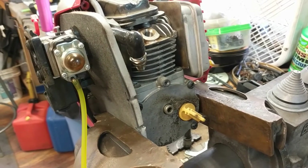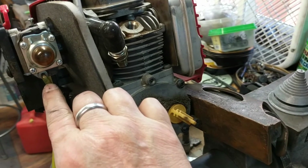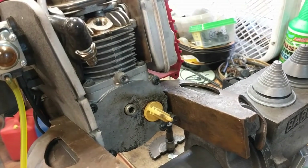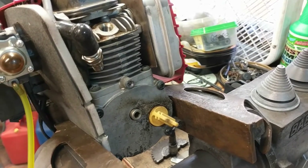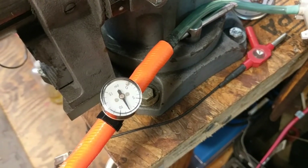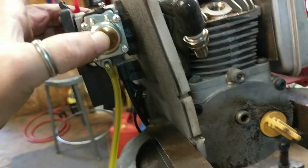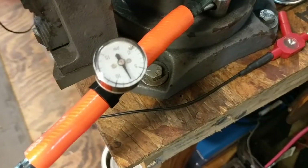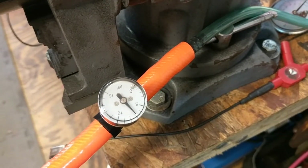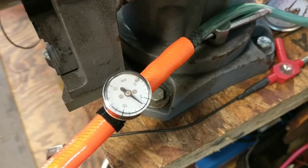Our second test with the MightyVac tester, still with the fuel line attached to the fuel inlet of the carburetor. We're going to test the needle valve and see if the purge system works. Still with our pressure at 8 PSI — that hasn't changed from the first test. I'm going to push that purge valve once, and we should see a little bit of pressure drop off, and we did. If I continue to press and hold repeatedly, I'm going to confirm that the needle valve works and the purge system works.